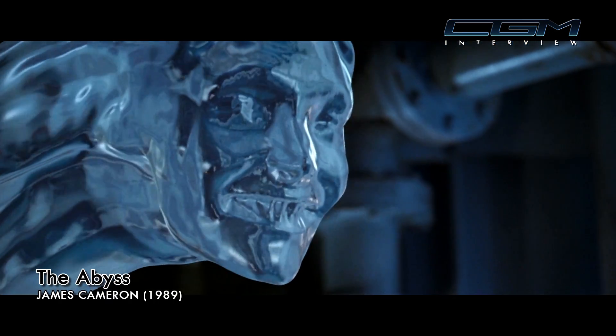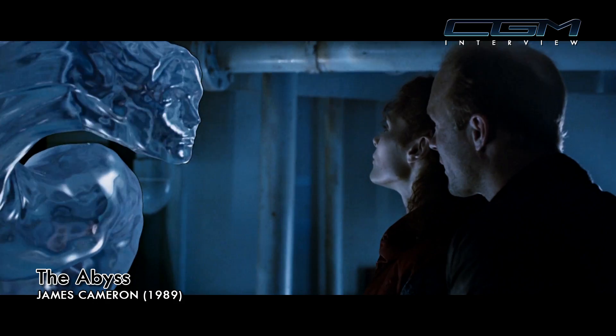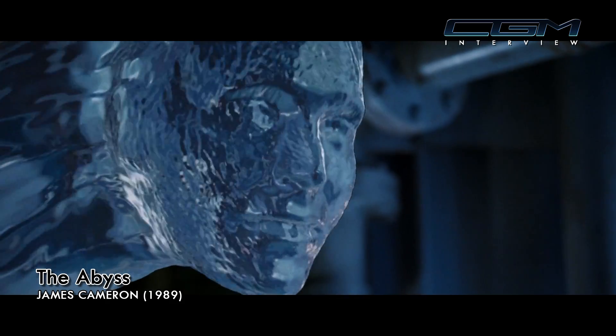On Star Trek there were all static poses, single scan. For The Abyss we had to do two things: I needed to get enough different expressions scanned that we could animate between them to have them appear to be alive and doing their performances. We also had to take the result of that animation and fuse it onto the end of the tentacle.